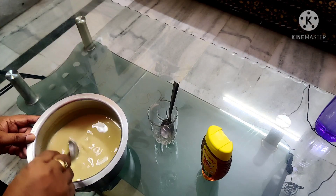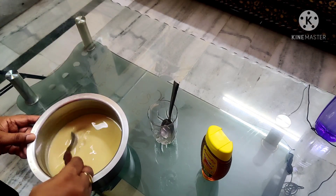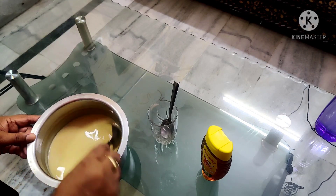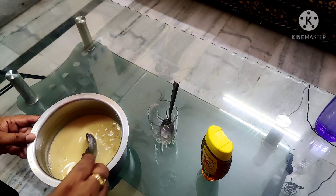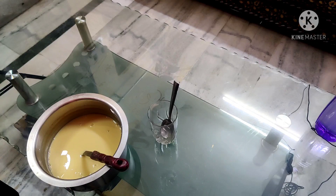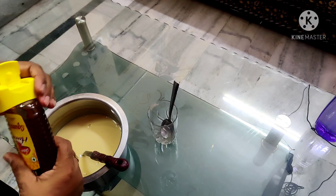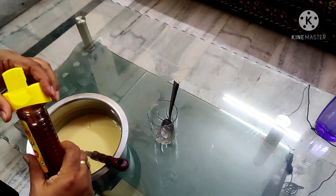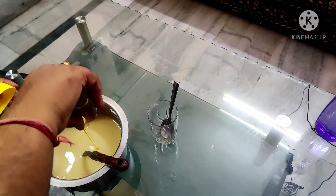It is very thick because it is reduced to three-quarters of the original quantity. Now I will show you the consistency. I will now add honey — this is 400 ml of honey — equivalent to this bowl.